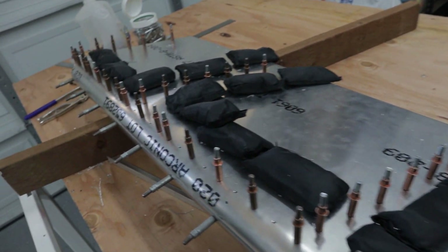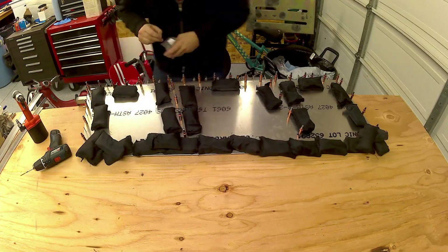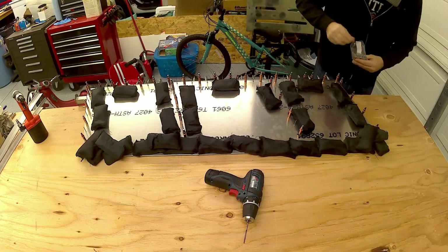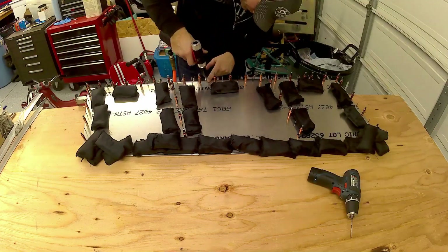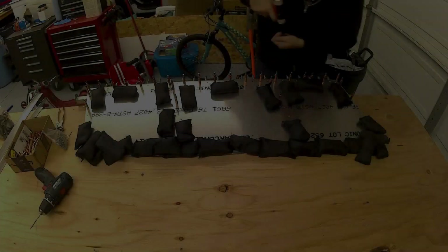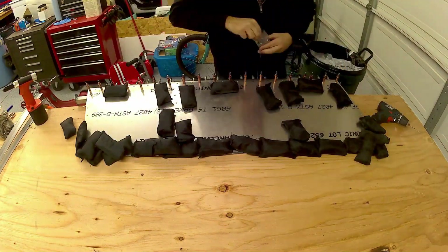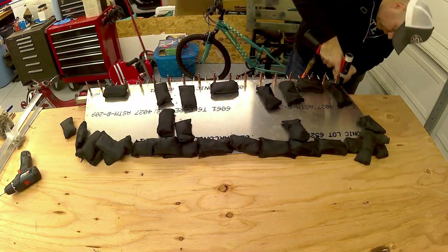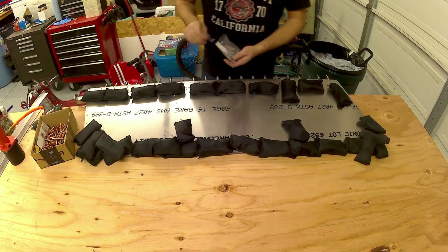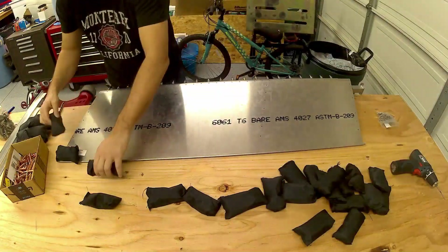I'm pretty confident it's going to be straight as an arrow. This particular section of my workbench is fairly flat so I used it to rivet the rudder. This is after I match drilled the undrilled ribs to the skin and made sure everything was flat. You just weigh it down — those little black things are sandbags from a weight vest, about a pound apiece, so I used a lot of them. Weighing the skin down on the ribs and just placing rivets in and pulling rivets — nothing real technical. Ended up with a straight rudder. Very satisfied with the results.